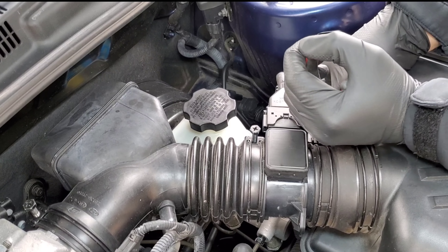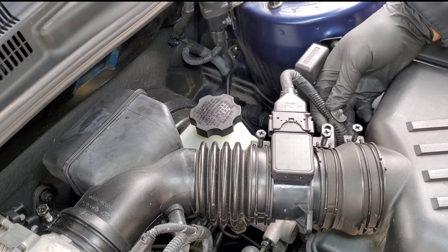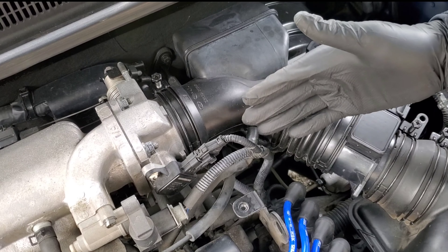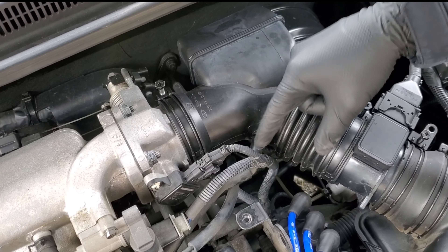This is the cold air intake and what I'm going to do is remove it because this will allow me to have better access to the ignition coil. What you want to do is take a flat head like this and we're going to loosen this bracket up.